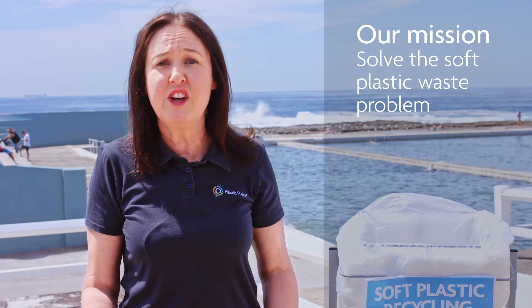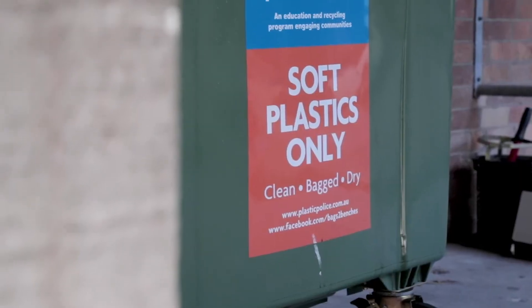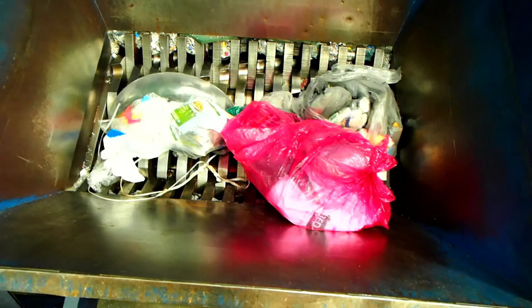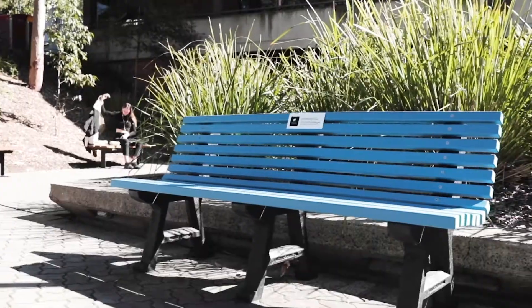So who are the Plastic Police and what do we do? At Plastic Police, we have a simple mission: to solve the soft plastic waste problem through education. We need to change our thinking — instead of take, make and chuck it out, we should reduce waste and rethink waste as a valuable resource that can be turned into exciting new things.